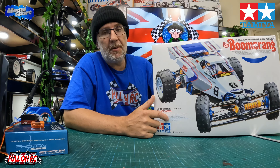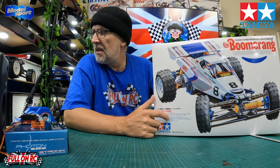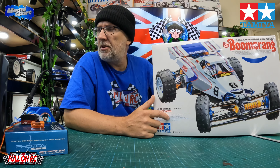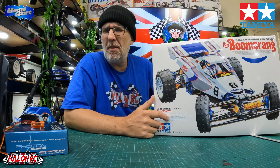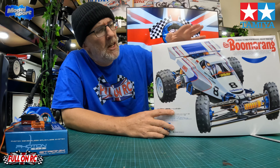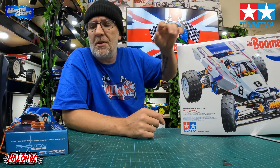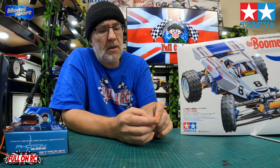I've also got the Super Saber coming, which is basically the same chassis. This shares a lot of similar parts with the Hot Shot — the front and rear gearbox is a bit different and the chassis might be a bathtub rather than an enclosed case. I got an awesome deal from Model Sport — I buy all my Tamiya kits from there and I recommend you do the same if you want the best service available in the UK.